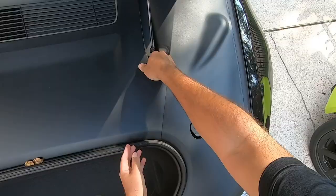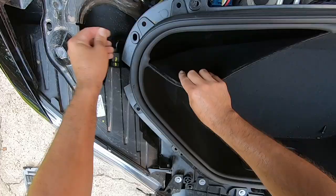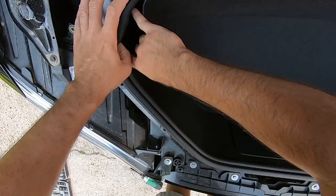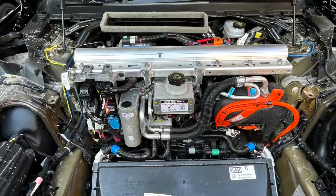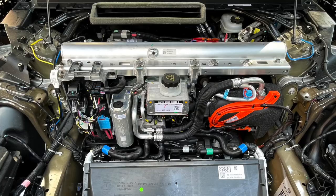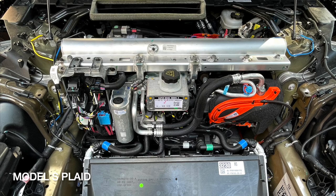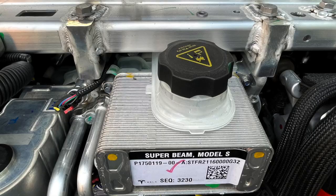Let's pop the hoods and dive in. Removing the frunk to expose all the mechanical stuff was fairly straightforward. The surrounding trim panels simply pop off, and then you remove the lining to expose the four bolts that hold the tub to the chassis. Everything visible so far is the same between the cars — part numbers are the same. The sequence numbers are interesting to see. I bought the Long Range six weeks before the Plaid, and yet its sequence number is lower. Not sure why that is.